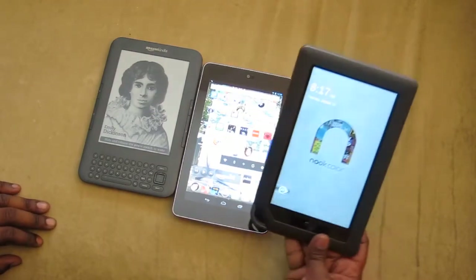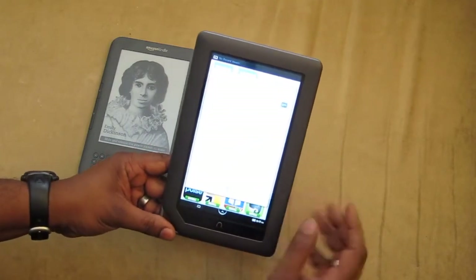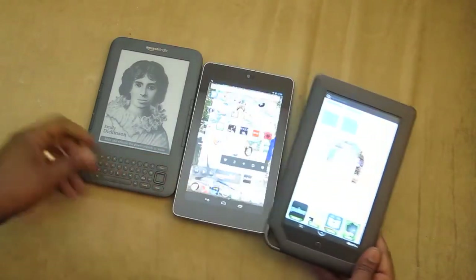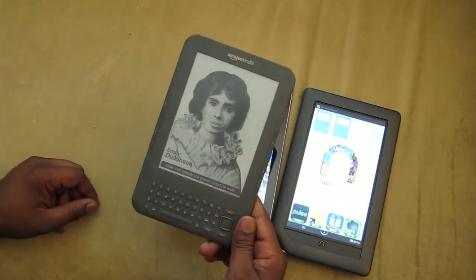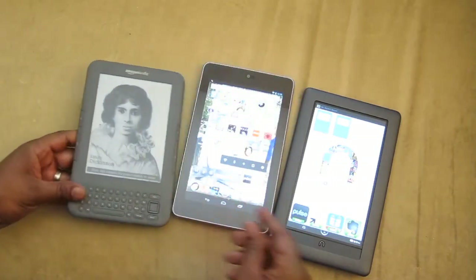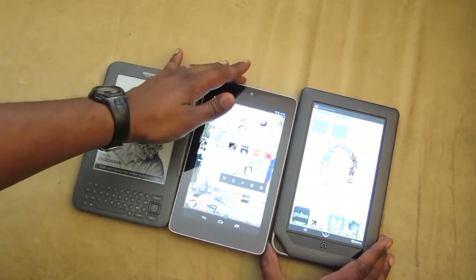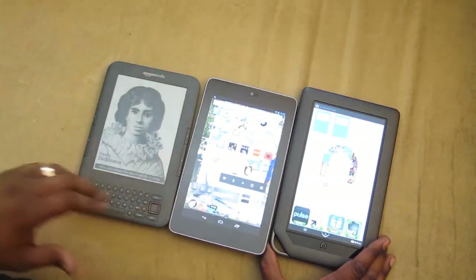This is the Color Nook. I have it unregistered I believe — oh no, there we go. And of course the Amazon Kindle — it uses the ePaper technology ink. So let me kind of go over the details on what each is good for.